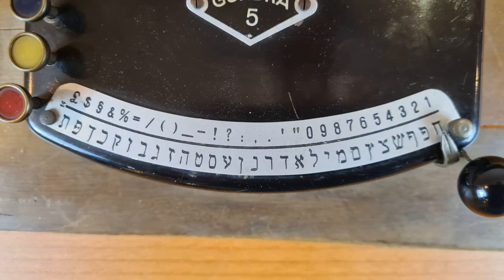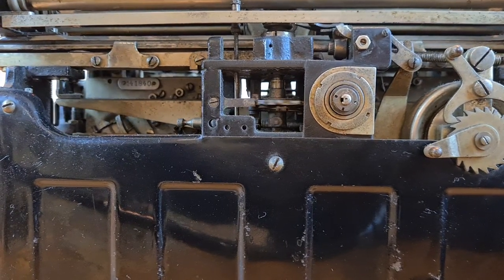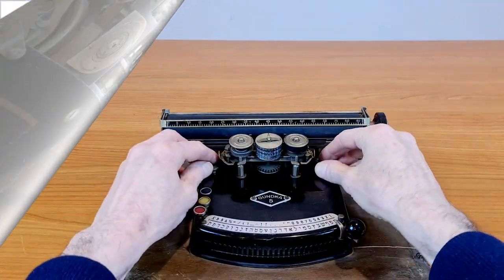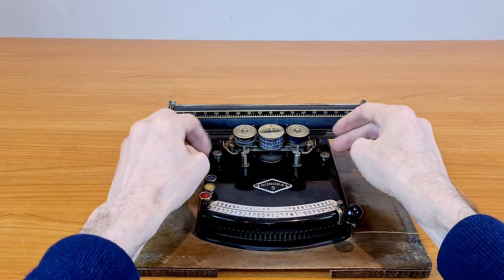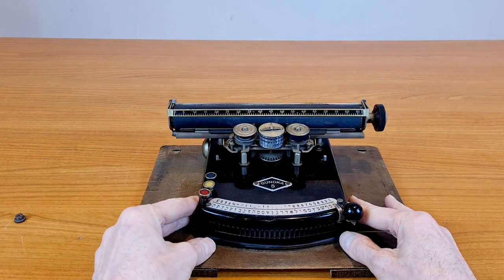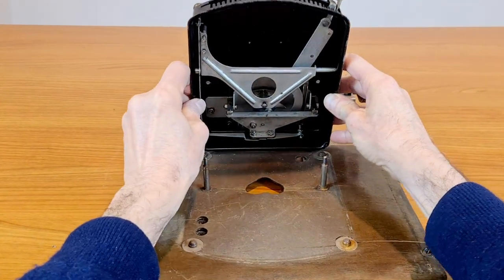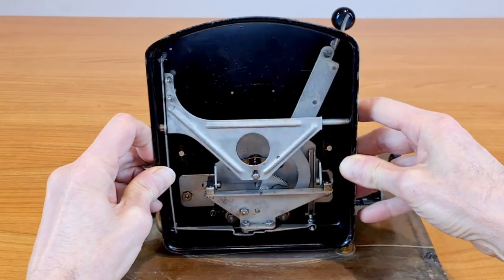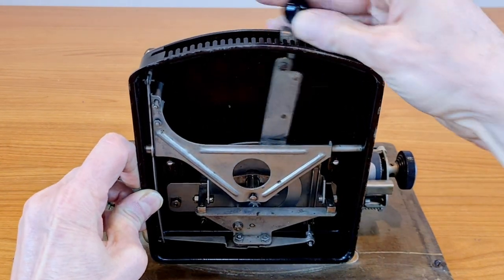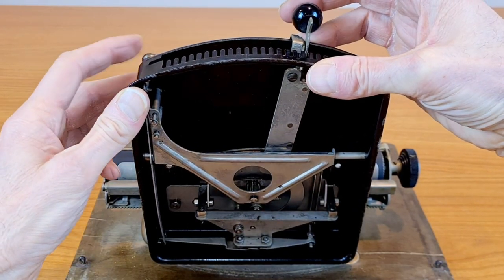To change layout to Hebrew language in a standard typewriter, it's not enough to change all the buttons — you also have to reverse the direction of the carriage. In this typewriter, being the mechanics of movement more simple, it was easier to make the carriage move from right to left. The inside is very simple: only some levers and gears. This is not easy to do in a standard machine; you have to reverse all the mechanics of the carriage or supply a new carriage.